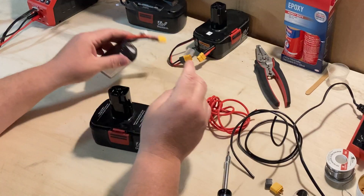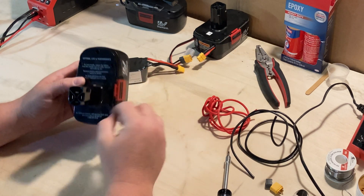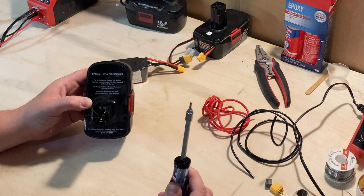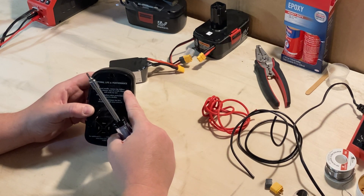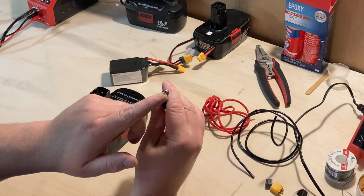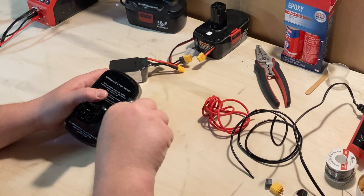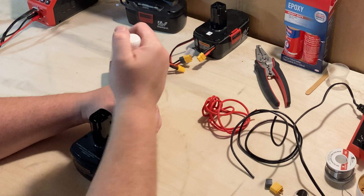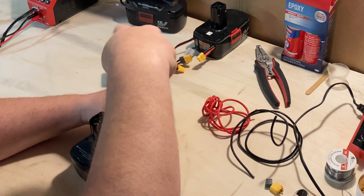First thing we've got to do is get these apart. It's pretty simple — just five screws. They are Torx T10 with a little center point in the middle, which is a security-type screw. You're going to need Torx security bits with the hole in the middle — a T10. I'm going to fast-forward through this part so I don't waste your time.